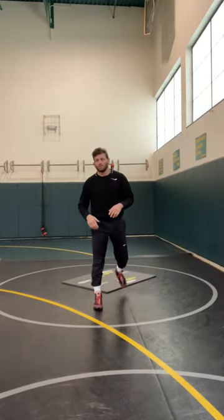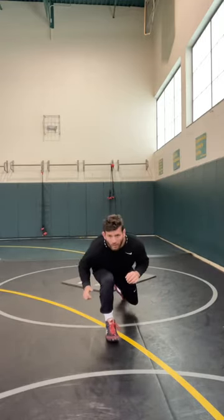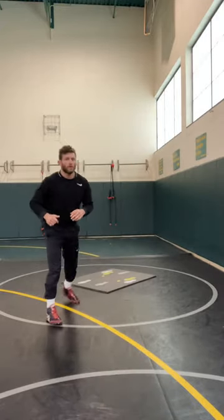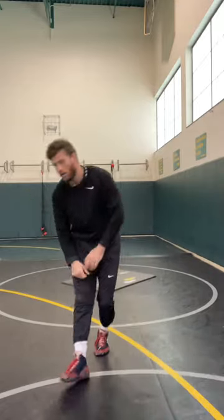Once you get good at that, start working on your side. From your stance, taking an inside step, level change, and heel, toe, knee — same thing — and then coming back up. So level change, heel, toe, knee, and go. So that's it.